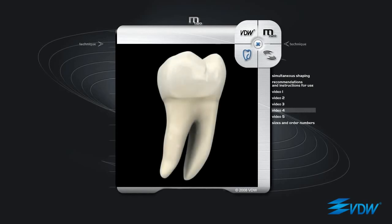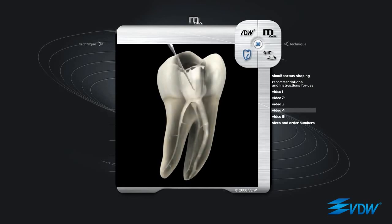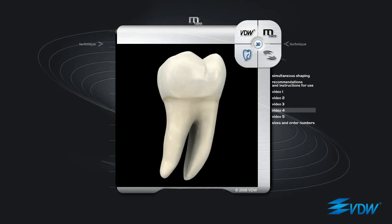The fourth and last instrument is an ISO 25, taper 06 — very effective and flexible, able to reach full working length even in curved canals without altering the apical anatomy. Every instrument reaches the apex with conical and coronal widening, using passive filing if required. This technique is called simultaneous shaping.